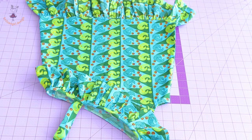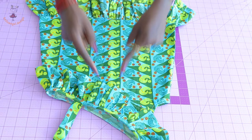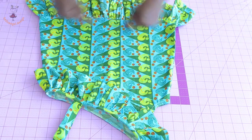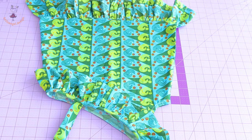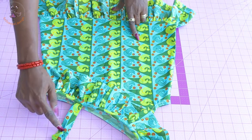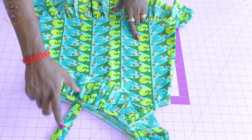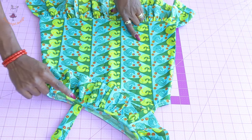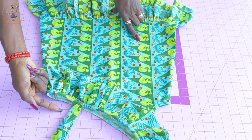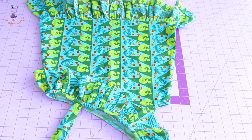Hi everyone, this is Hello Angel Design. Today I'm going to show you how to make an A-line dress with ruffles at the neckline and at the bottom edge. In my previous video I showed how to make a dress with one shoulder where you tie the shoulder. For today, we are going to take the strap around the shoulder while we have ruffles at the neckline and at the bottom edge.